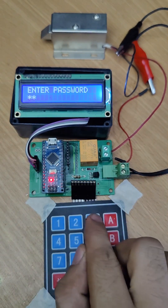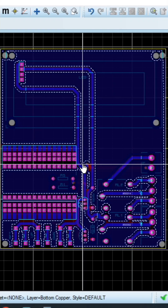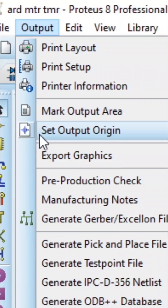I created this password door lock using Arduino. I designed a custom PCB layout for it. After finalizing the design, I generated Gerber files.